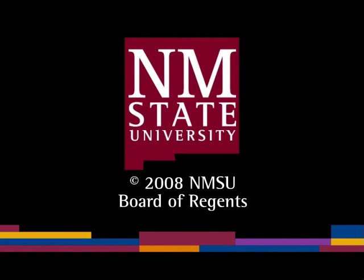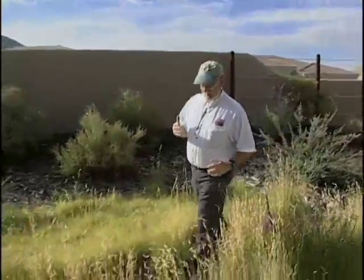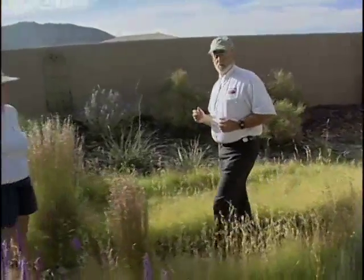This is a production of New Mexico State University. We're at the base of Albuquerque's Sandia Mountain, in the garden of master gardener Margo Murdoch. This garden was originally designed by prominent Xeriscape designer Judith Phillips.